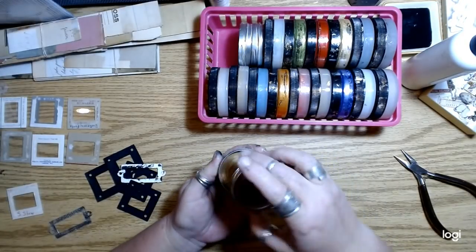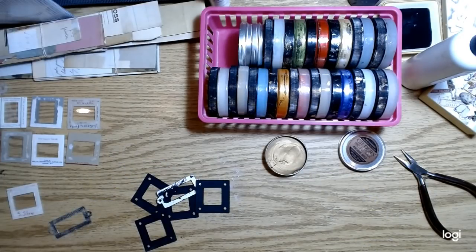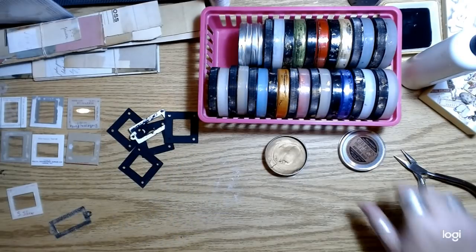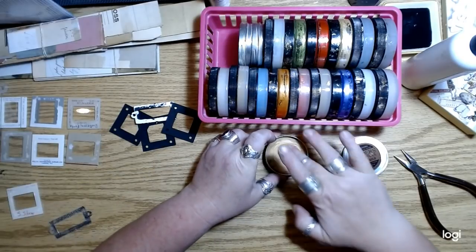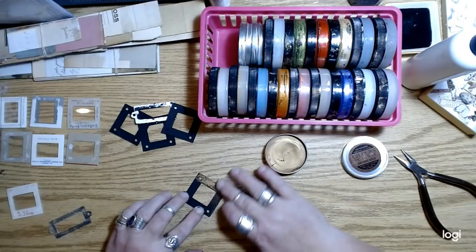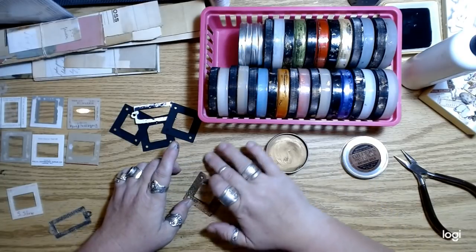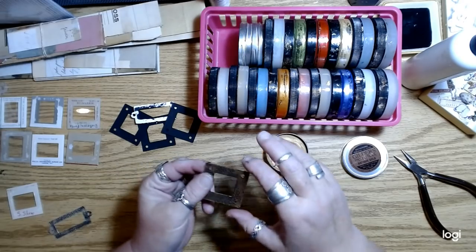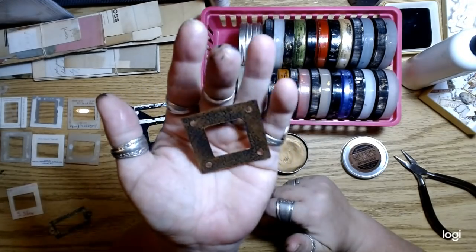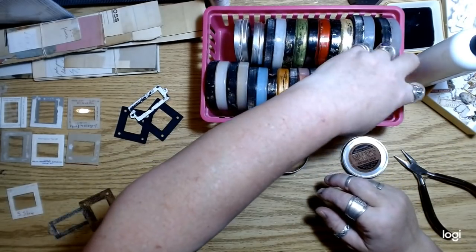My favorite thing to use for this is the Gilder's Wax. Something about it — I don't know what's in it — but it dries permanent. I just rub my finger in the little pot and then just barely go over the surface — not really rubbing it in, just barely scraping across. I think it looks like old copper or something. Let me try another one of the Inca Gold — this color is called Gold Rush.